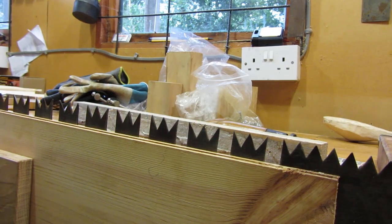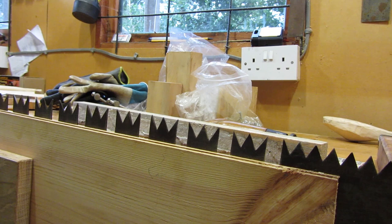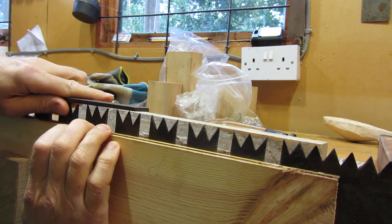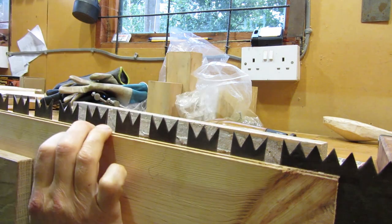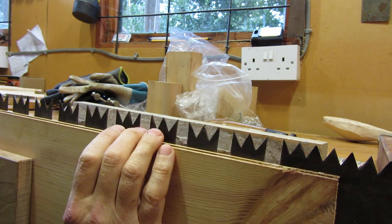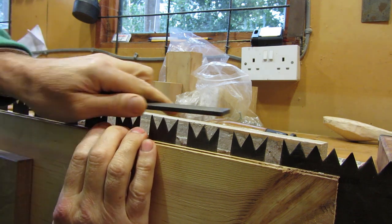I've mounted the saw between two planks of wood in a vice and I'm going to just touch over the top of the teeth with a file to get the teeth at the same sort of angle. Now with an ordinary woodworking crosscut saw it's quite easy because all the teeth are level and you can just whizz along with the file.